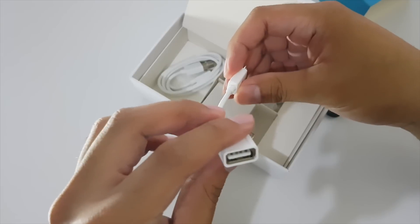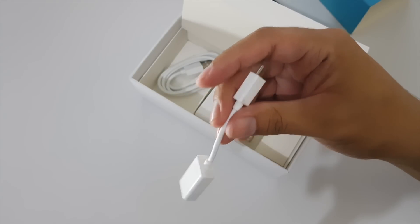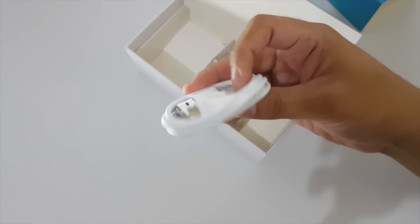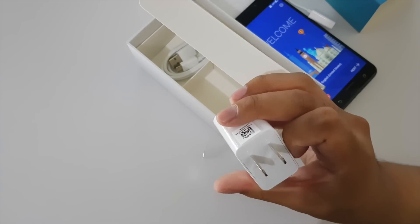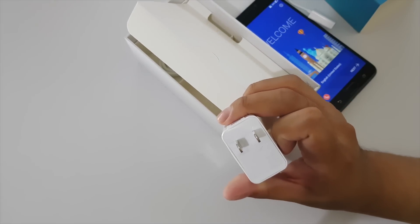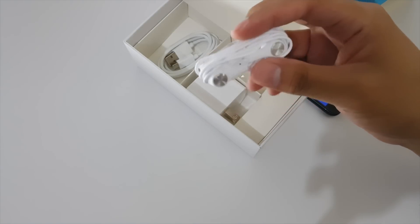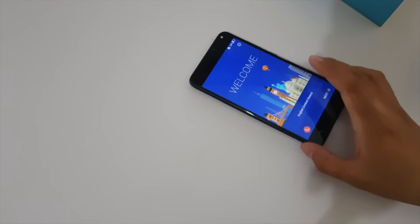Opening the accessories tray reveals a USB OTG cable — unfortunately it's still micro USB, not USB Type-C. There's also a micro USB charging cable, a charger rated at 5V/2A which is faster than most but not Qualcomm Quick Charge, and earphones with interchangeable earbuds.